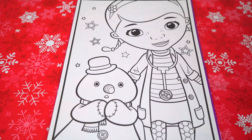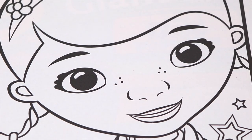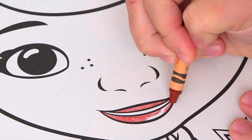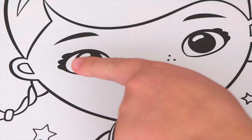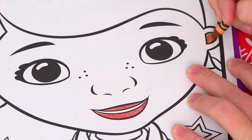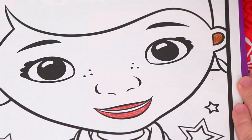So today I'm going to color this picture of Doc McStuffins with her stuffed animal friend, Chili. Let's color in Doc McStuffins first. Let's make her lips a reddish brown. Let's color the insides of her ears dark brown. And let's color in her skin a lighter brown.